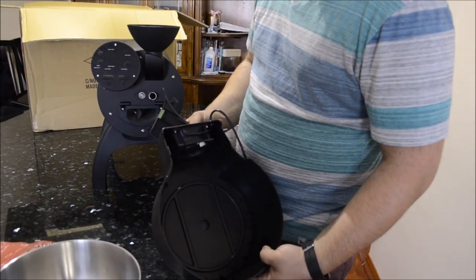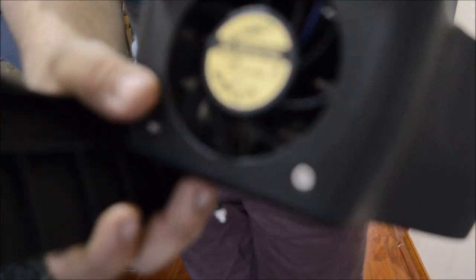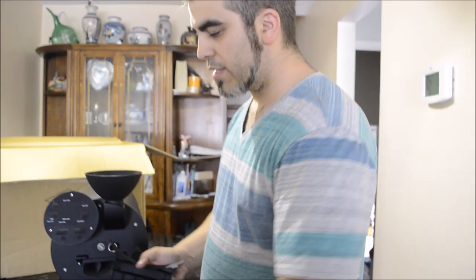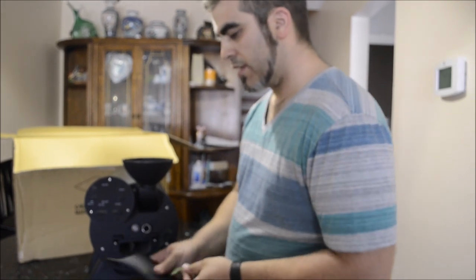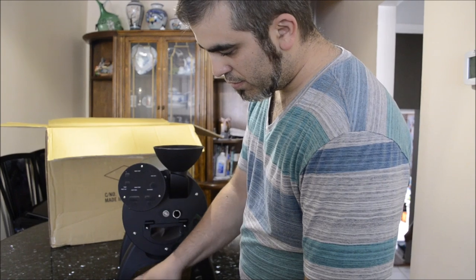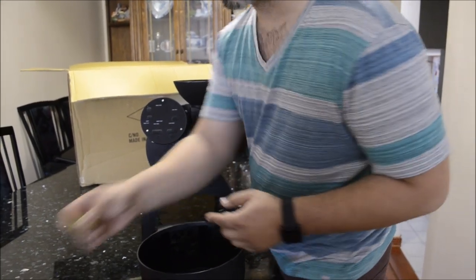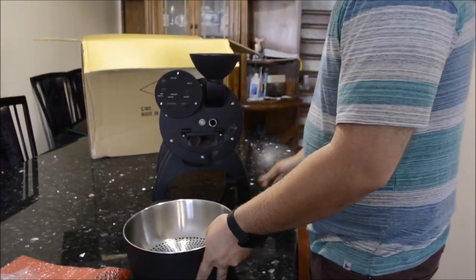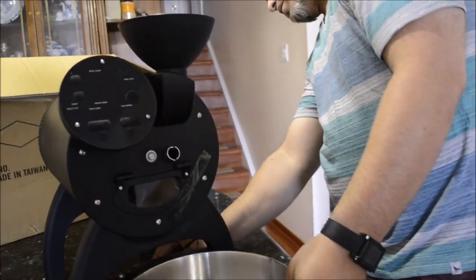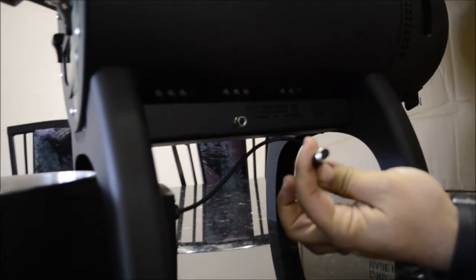Then we have the fan in there for the cooling — this fan right here. I didn't know if that was supposed to come off right away like it did; I thought I broke it for a second. So that's going to go right there. More than likely it's going to have a plug-in on the side right here — you see it's three pins.